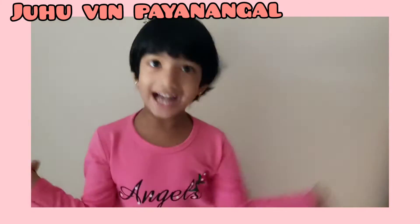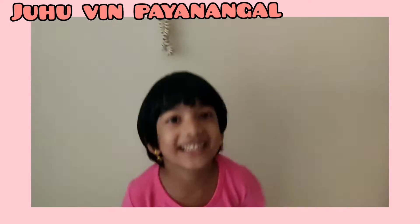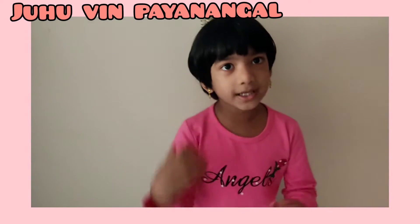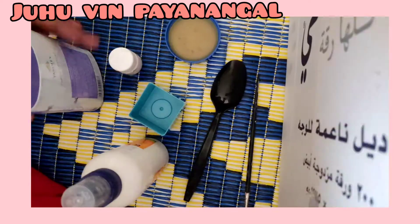Hi friends! Welcome to Juhuwin! Guys, what are we going to do now? Jesso and I will try to use the paint.